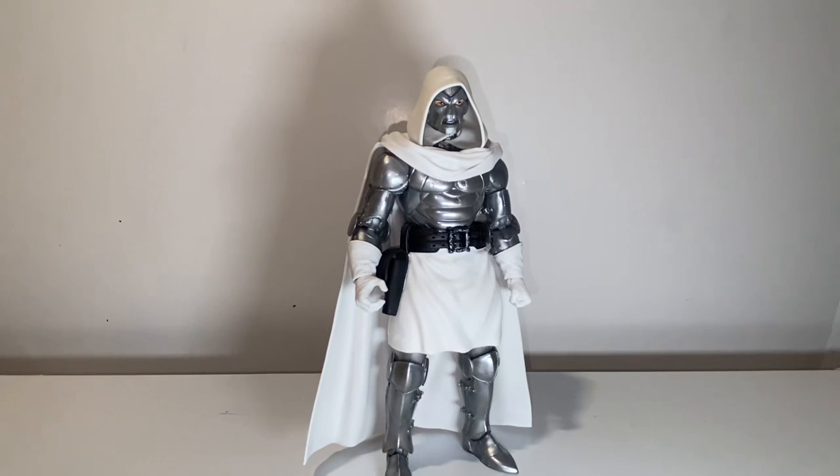Yo, what's going on boys? It's your man back with another Marvel Legends review. So today we have Dr. Doom — God Dr. Doom.